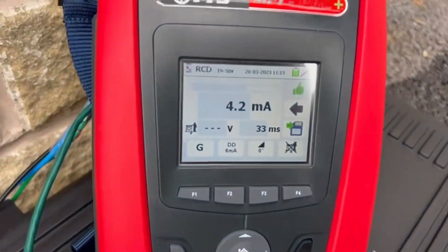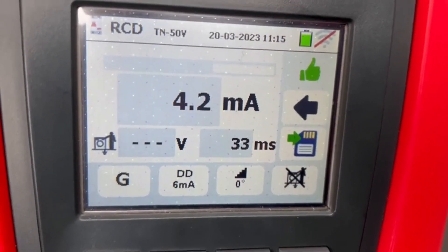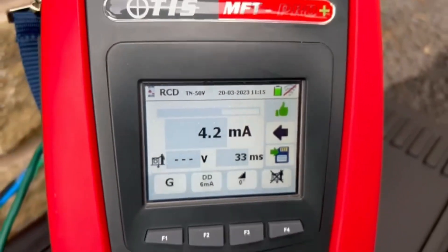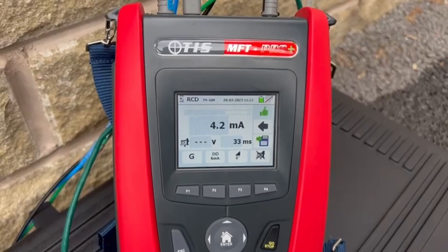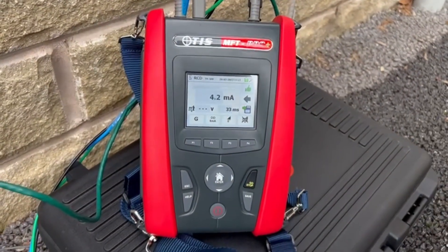This one's gone out at 4.2mA at 33ms. Other testers on the market may not show you the milliseconds, so it's important to see both the mA it's tripped at and the ms as well. As you can see, the charger has gone out, the RDC-DD has worked, and the test is all good.